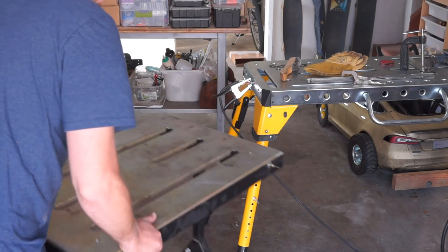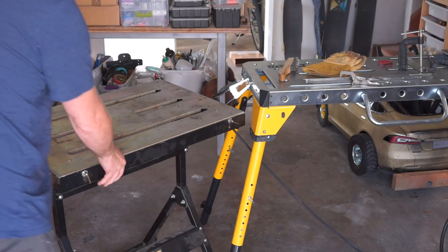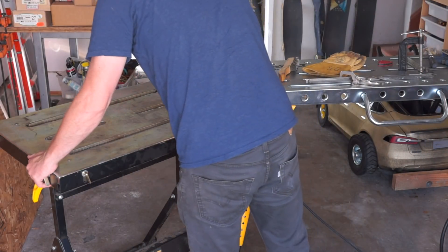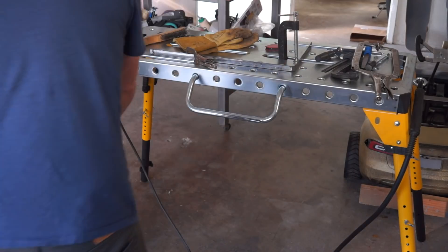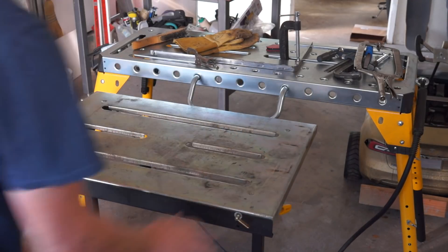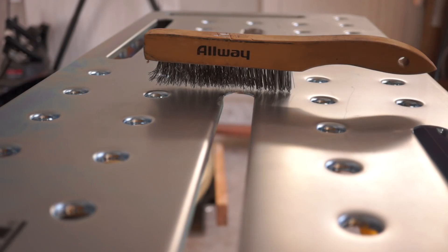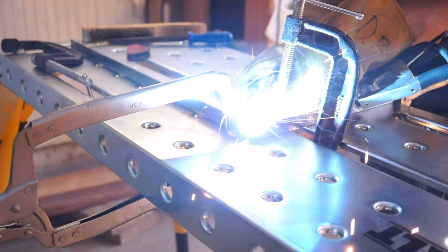That said, neither of these tables are made for professionals. The best welding tables are heavy slabs of perfectly flat steel — these are both made from punched and folded sheet metal, so neither of them are ideal. The DeWalt is noticeably bigger at 46 inches wide and 18 inches deep. The Harbor Freight is smaller but a little deeper at 30 by 20. The only significant thing I can say about the differences between the actual table surface is that the DeWalt includes all of these holes in the top.